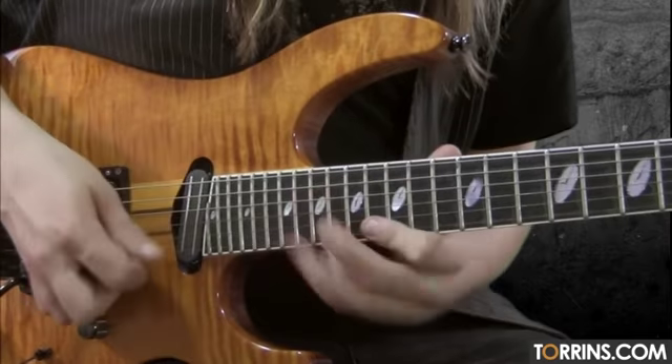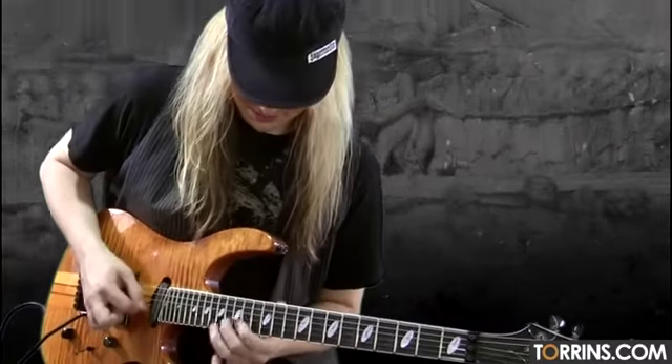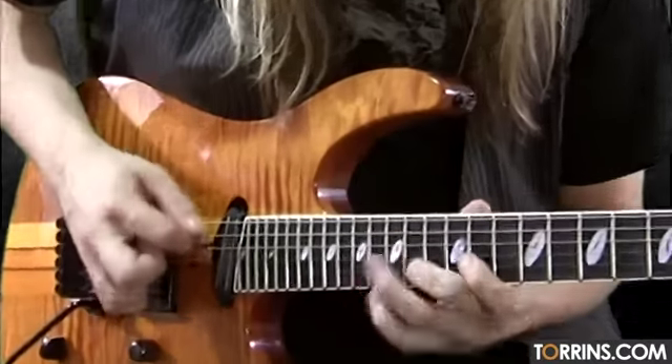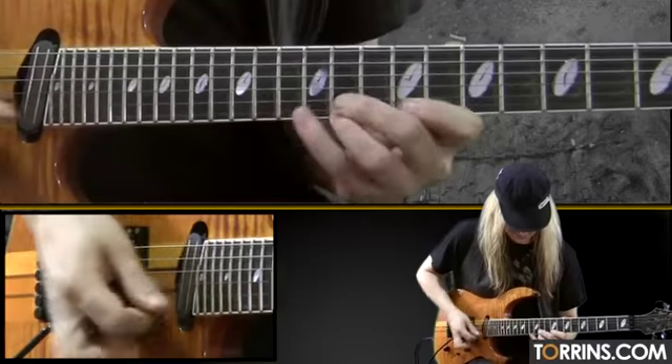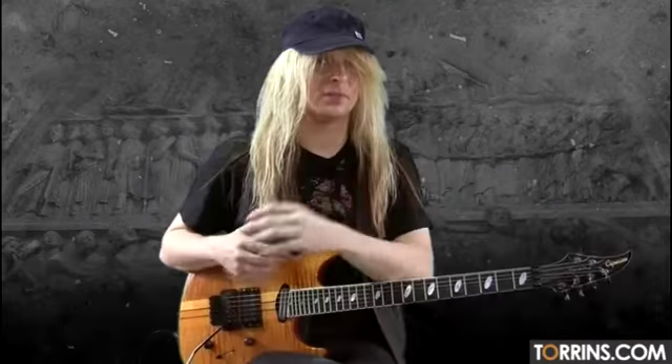Hi everybody, Rob Marcello here for torrins.com. In this lesson today, we're going to check out one of my songs called Old School. Welcome to the lesson.